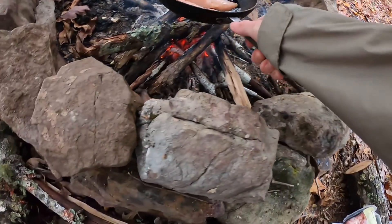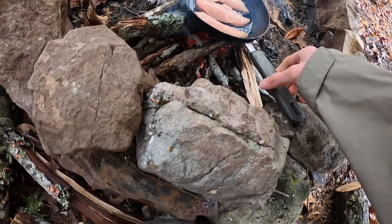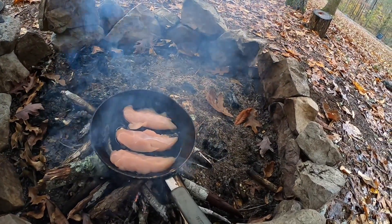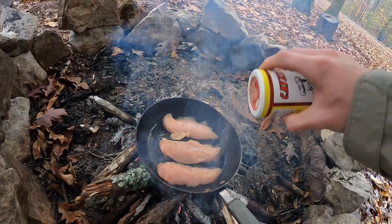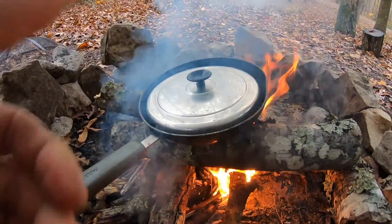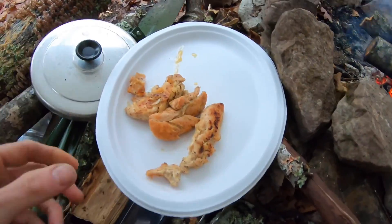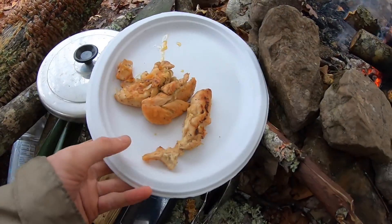Alright, I'm going to go ahead and cook the chicken first. This is going to be good. Add a little fruit seasoning. Alright y'all, there's the finished product of the chicken. I'm going to taste that in a minute.